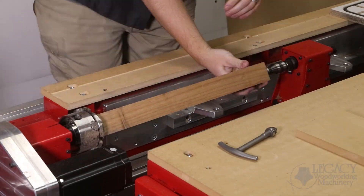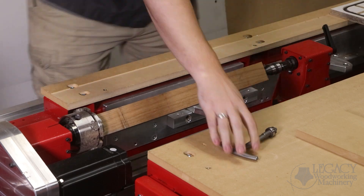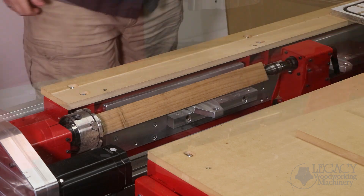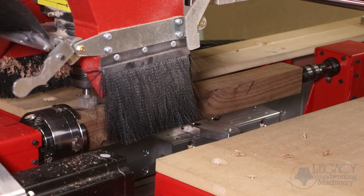To get started, the chair leg blank is mounted into the turning center using a four jaw chuck. The dust shoe brushes have been opened up during this cutting demonstration so we can see what's going on.